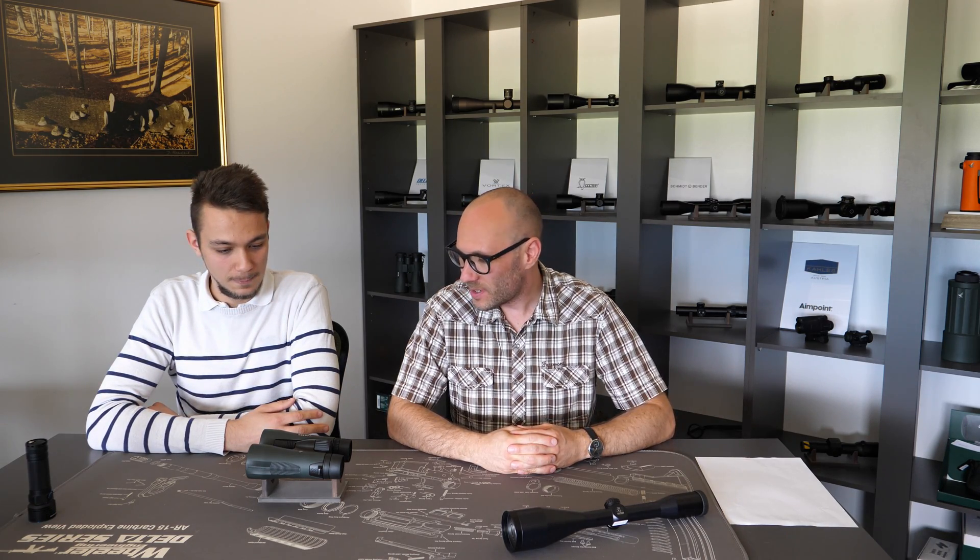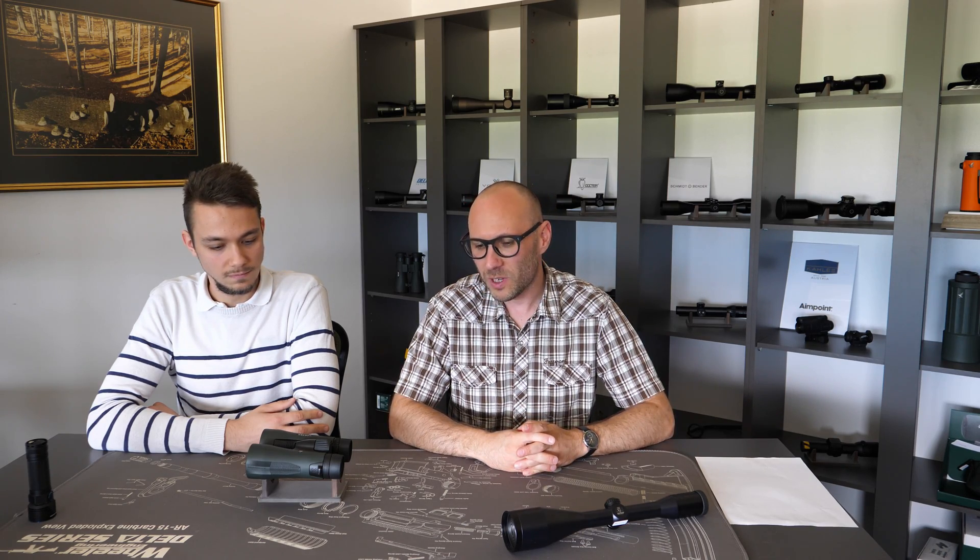Hello and welcome to another episode of Optics Rate Debates. Today, myself and Theodor will explain in short what an exit pupil means. We are still getting some questions via email regarding this topic — what is an exit pupil? This is really pure optics basics, for someone who is a newcomer in this field.